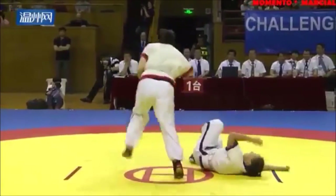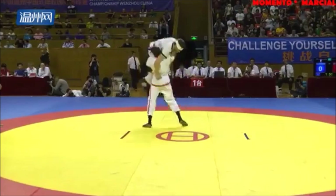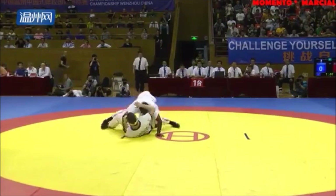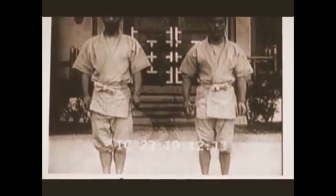Hi, this is Shadi and today we're going to be discussing Jujutsu and Shuaijiao. Modern Shuaijiao has a very interesting heritage. It has a lot of Mongolian, Manchurian, and of course Judo influence to it.